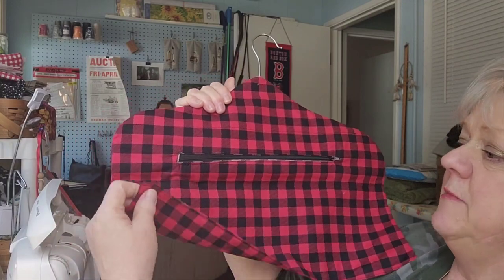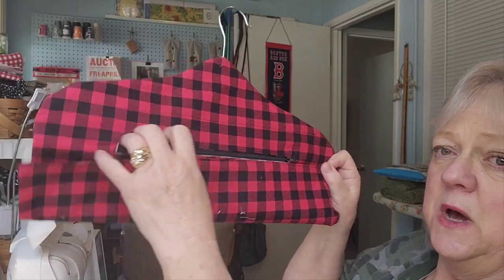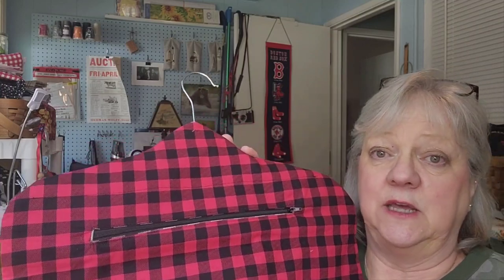I think what I'm also going to do is come up with a version that has pockets on the outside so you could put maybe for traveling an outfit with the necklace and earrings and things that go with it. So it doesn't always just have to be a safety thing.